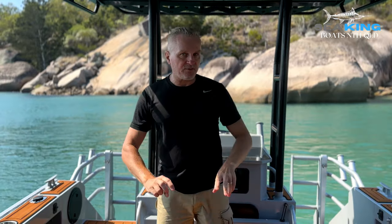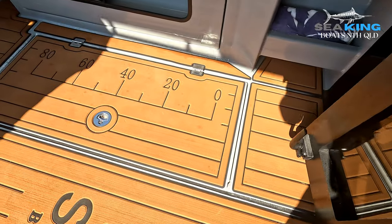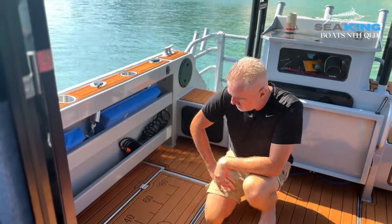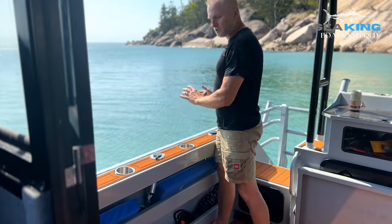The 450-litre upgrade comes with the sacrifice of losing the two kill tanks on the side, but this boat is fitted with the two kill tanks either side. They're actually a good size and a good storage area just for tackle, baits and lures — things you need quick access to. We've also got a double row storage shelf at the side, which acts as a bit of a toe hold when you're fishing.